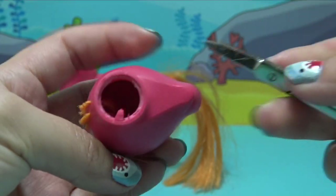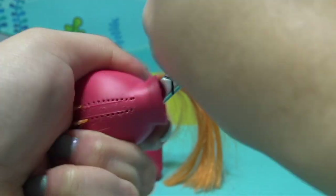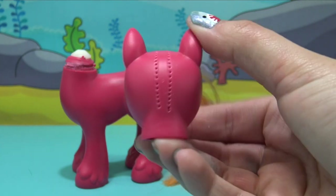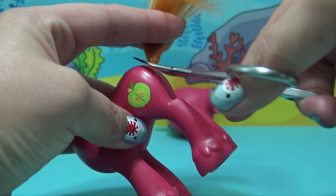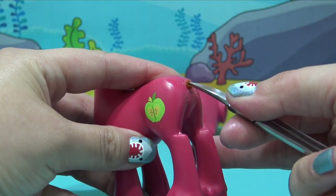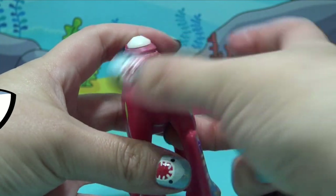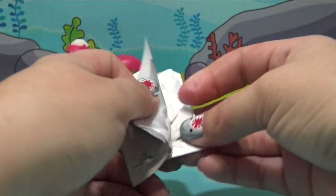Big Mac has an awesome mane, but it doesn't match our Daddy Shark body color. So let's cut all that hair off and then use some tweezers to remove all of the hair roots and glue. For the tail, let's cut off the bulk of that and then use the tip of our scissors or tweezers to push the remaining piece of tail into the pony's body.